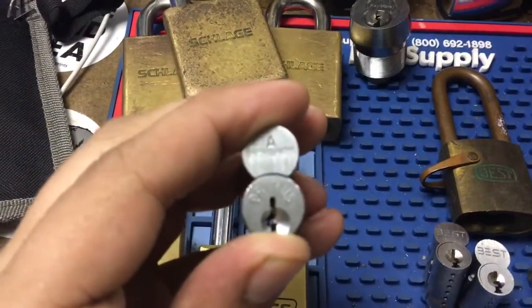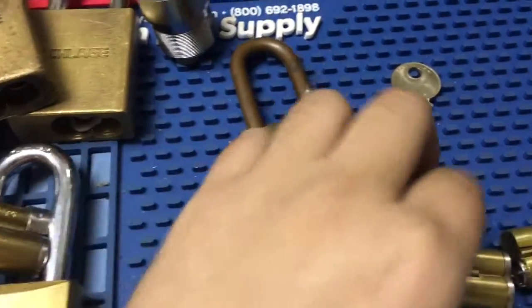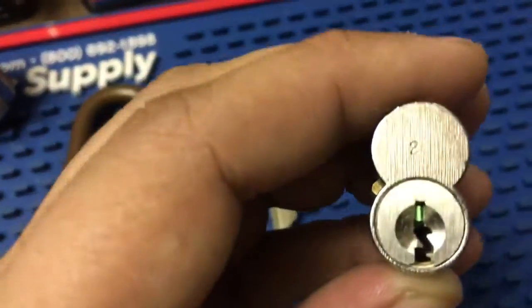This is an E keyway Primus core — need to re-key it. A couple Bests: these are H keyway, G keyway, and this is a K keyway.